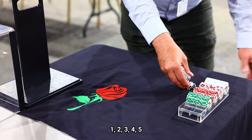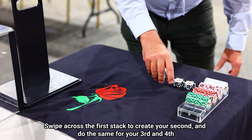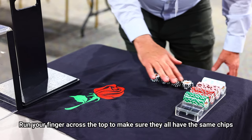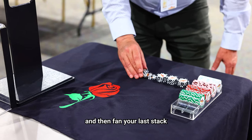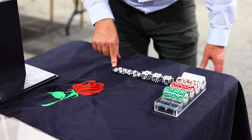Fan out in increments: one, two, three, four, five. Then you'll swipe across the first stack to create your second. Do the same for your third to get your fourth. Run your finger across the top to make sure they all have the same amount of chips, and then fan out your last stack into the amount you've divided them into.